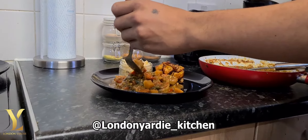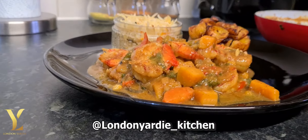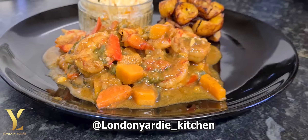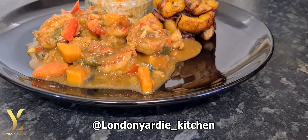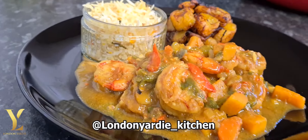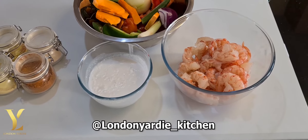Hey, what's up my peeps! I am Daylid and welcome back to the London Yadi Kitchen. As you can see, we're gonna do pumpkin and coconut flavored curry prawn with some pumpkin rice and some plantain.